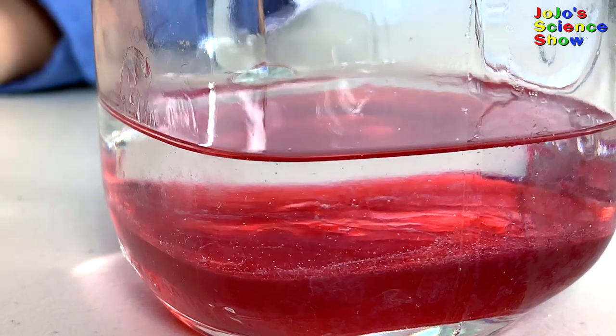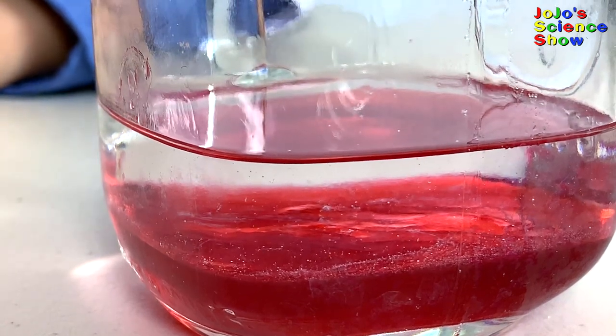Do you see how the alcohol is sitting on top of the extract? You can see the DNA precipitating as white strings in the alcohol layer. Do you see those white strings? That's the DNA.